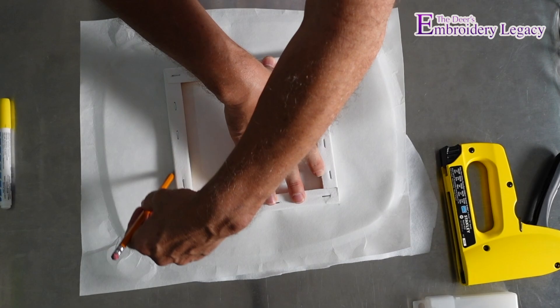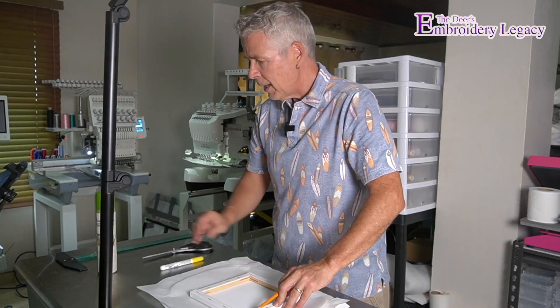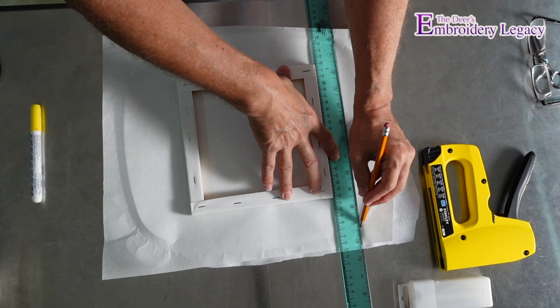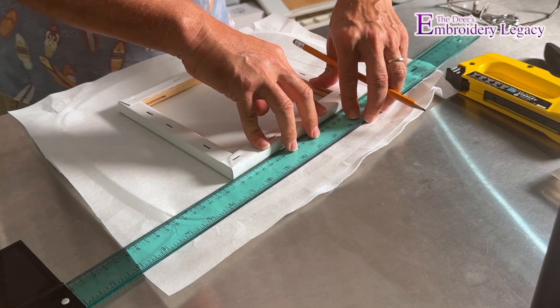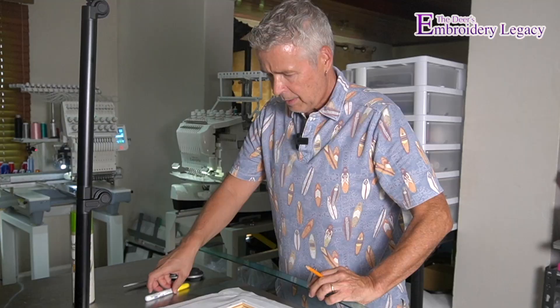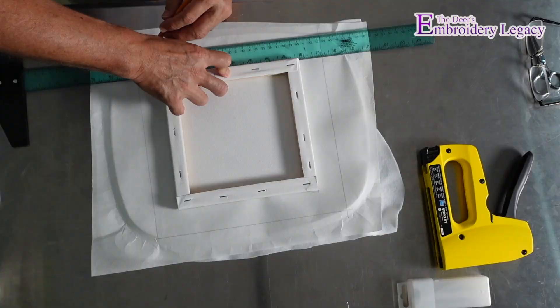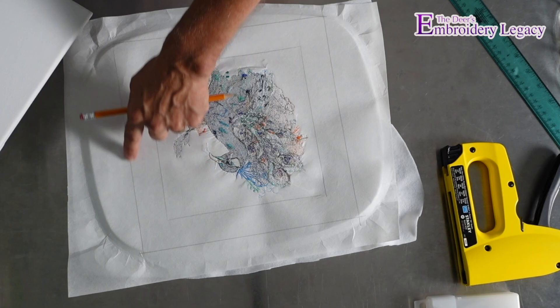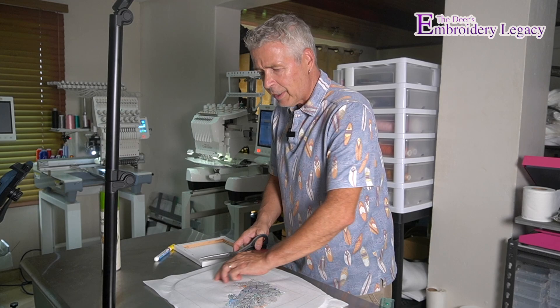Now I'm going to use my pencil and mark the first line for cutting the stabilizer. Then I'll go around the outside with a ruler and mark the outside of the design all the way around so that I get an area that is going to overlap. That gives me all the lines I need to cut. I now have an inner square — the same size as the actual frame — and an outer square which is the area that's going to roll over.